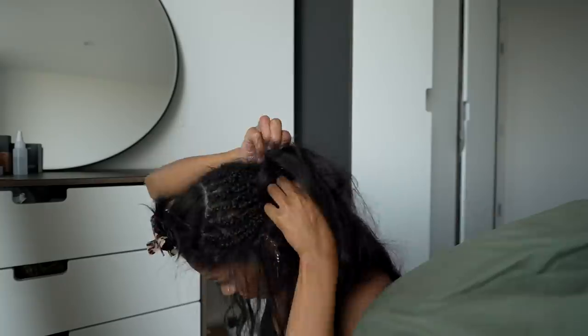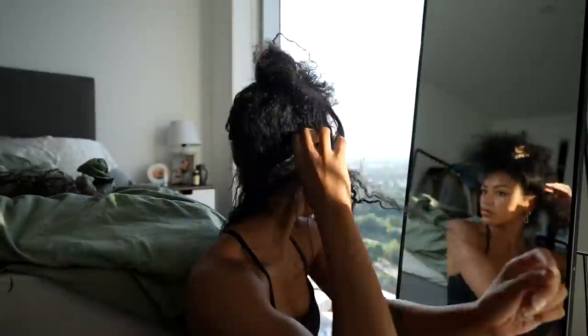The weave removal process — the girls that get it, get it. You know the stress of having to cut the thread and being terrified you're cutting your own hair. This is by far the worst part of having a weave, but it's such a relief getting it off. It took me a minute and my arms were dead by the end of it, but once I was done I felt so much better.